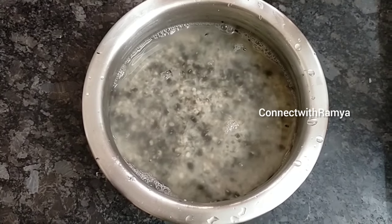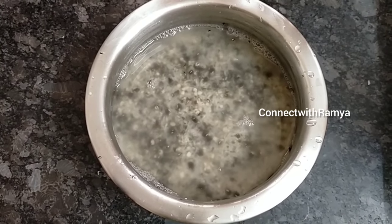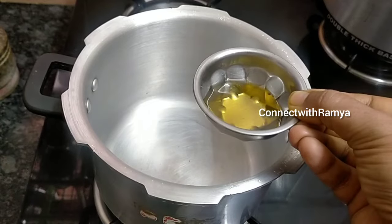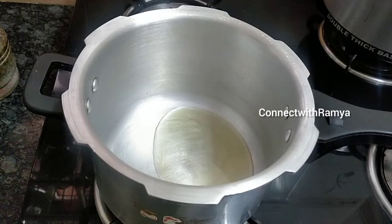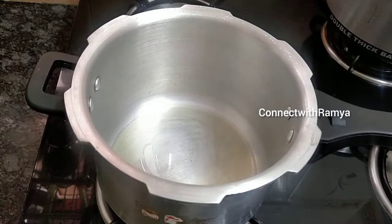If you want to add water, you can cook it in a bowl. 2 tablespoons in a bowl. I will cook it in a bowl.